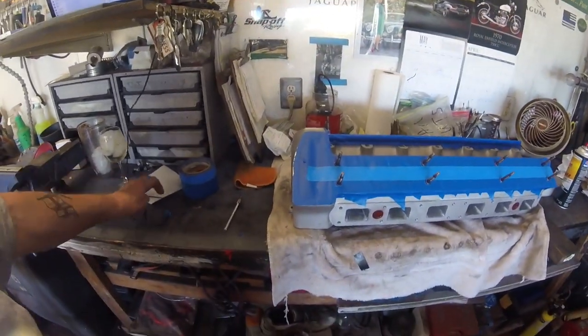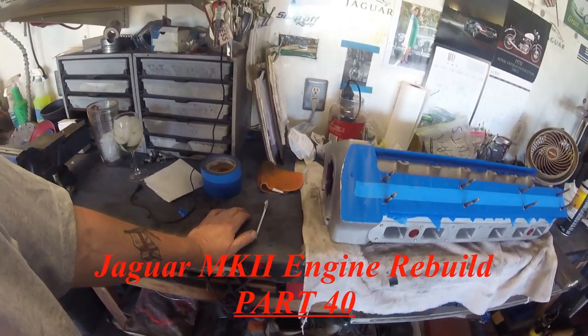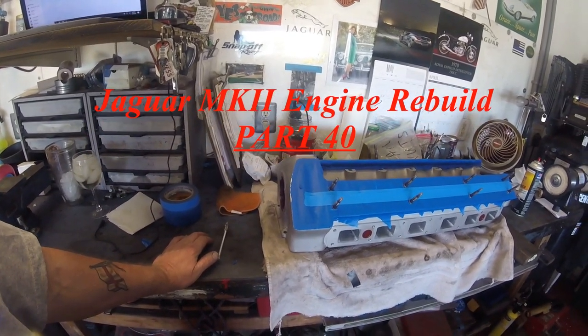Beginning of another section of the engine rebuild, which I hope you'll find interesting. I've now got all the shims set correctly. Everything is now as close as it can be, if not perfect.